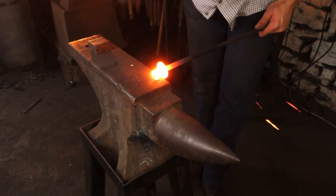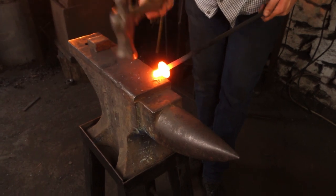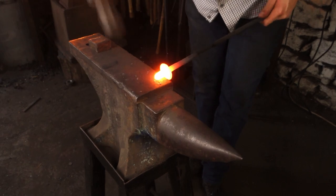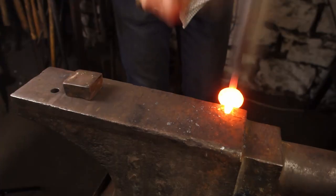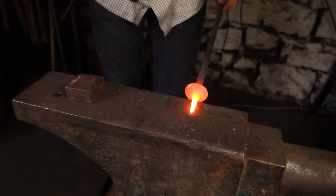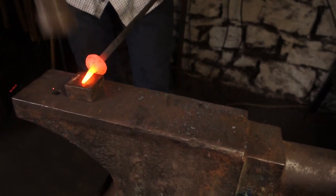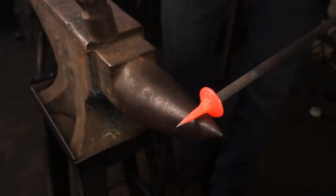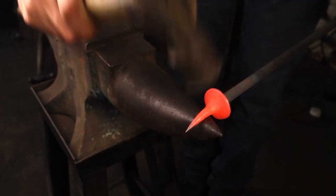Now we can work on drawing down the material on the hat so it goes to a point. Now we can put the pin into the hat.